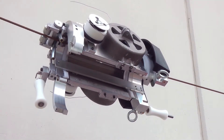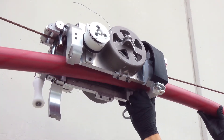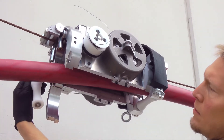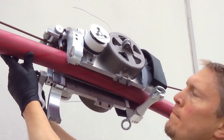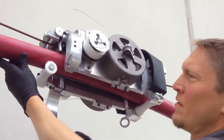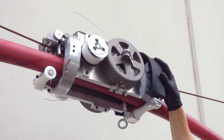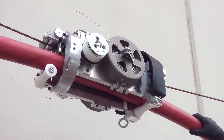Then you can place your cable inside the lasher, place your rollers in position to hold it in place, close your gate, attach all your lashing wire, and begin lashing.